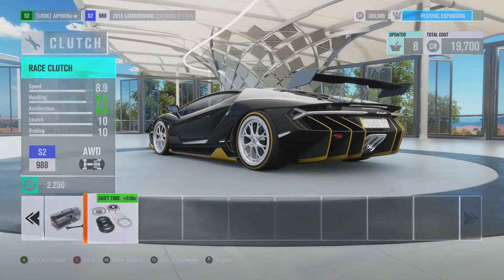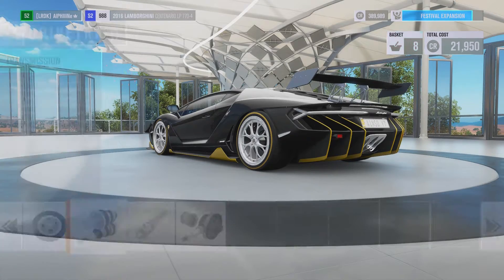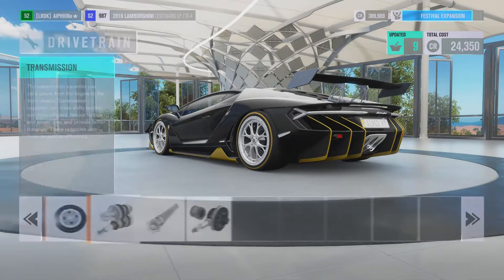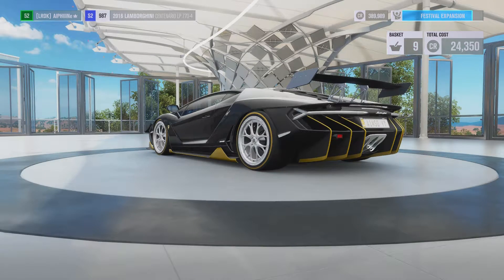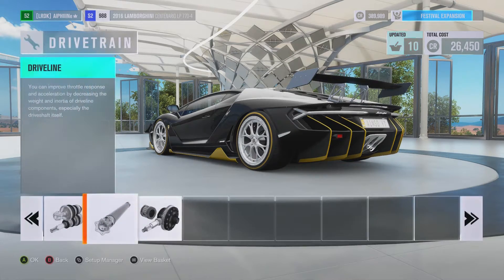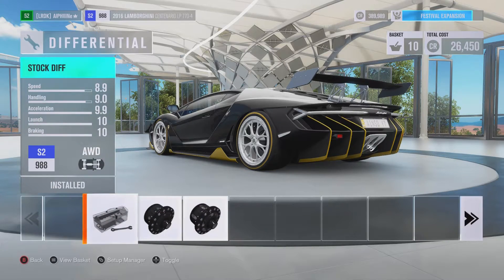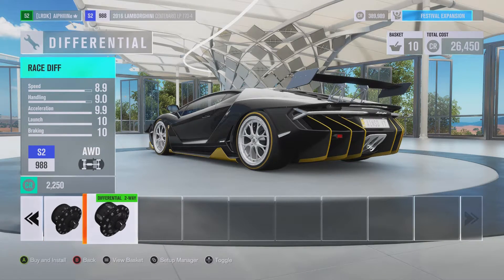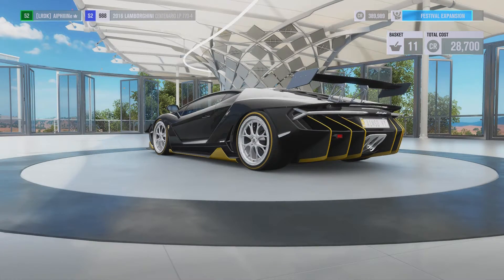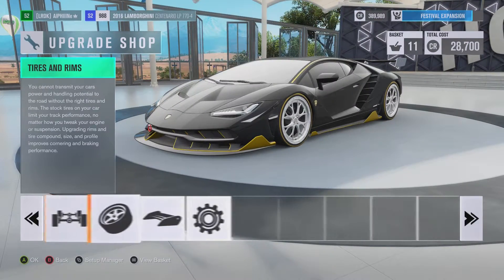Do the clutch — race clutch. Pretty much just max the shit out of this car. Race transmission. Driveline — that'll bring about 9.1 kilograms off. Hopefully I can get some 10s in the ratings: handling, brakes, acceleration, launch, and speed.